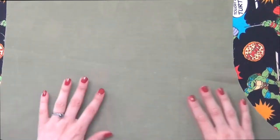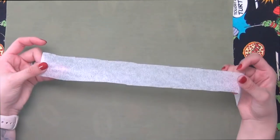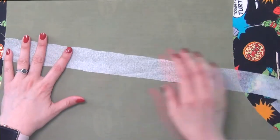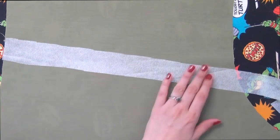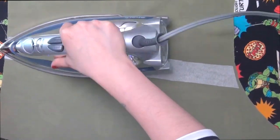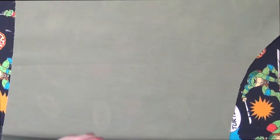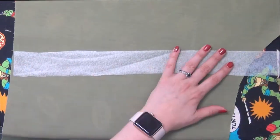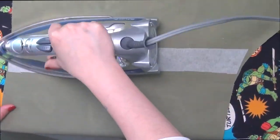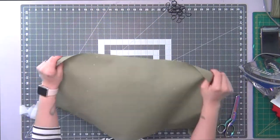I'm going to grab just a two-inch strip of interfacing and lay this on the back, making sure that the crease I made is in the middle, and I'm just going to iron this on. I'm going to do this to both sides so that my hardware has a little bit more to hold on to and my fabric won't buckle under the weight. This is optional, especially if it's something you're going to be wearing quite often.